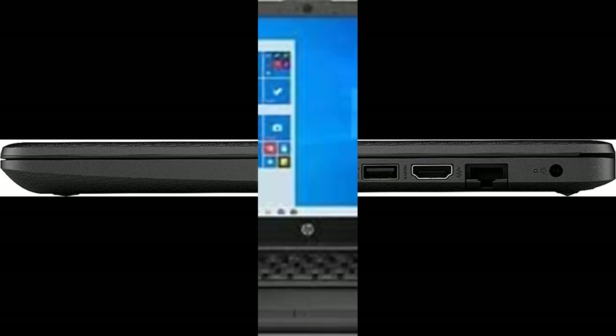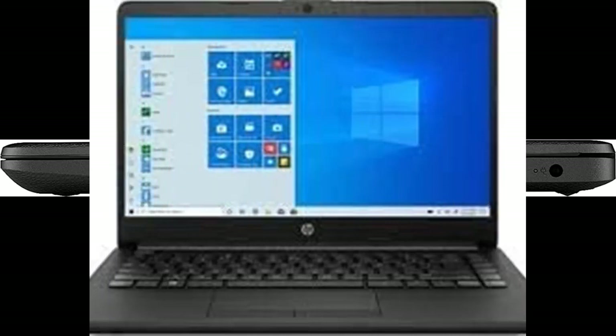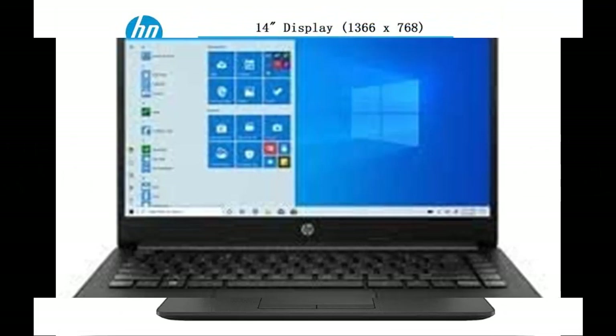a flash-based SSD has no moving parts, resulting in faster startup times and data access, no noise, and reduced heat production and power draw on the battery. Up to 10 hours of battery life means you can transition from morning meetings to evening entertainment without plugging in.